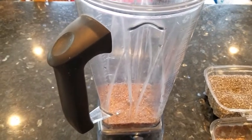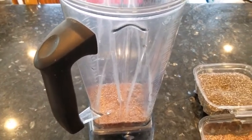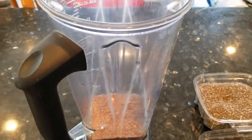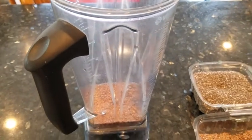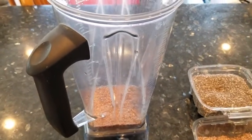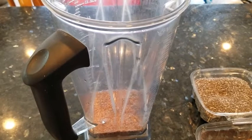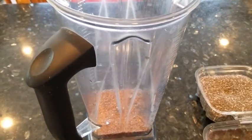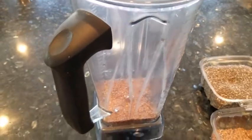I do intermittent fasting, so I just put the seeds in the water in the morning and they're ready to go in the afternoon. If you're a morning smoothie person, just put them in overnight. If you can't do that, don't worry — no big deal. Just put them in when you make your smoothie. You'll still get the nutritional benefits and it'll be really good for you.